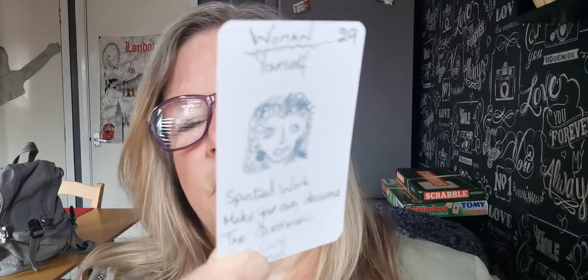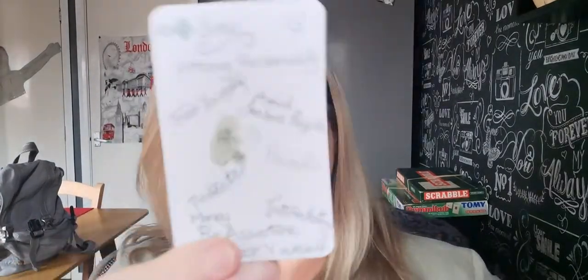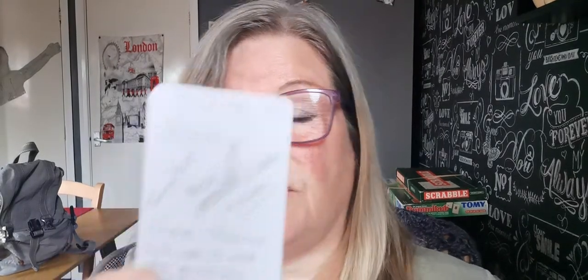Woman — spiritual work, yourself, questions. Look at her — she's got her 80s perm going on here. Brilliant. Bear — strong personalities, trust yourself, avoid jealous people, protect yourself, protect your interests. And then I've got crossroads, which is decisions, multiple choices. Don't listen to what other people say — make your own mind up.